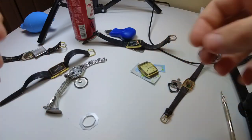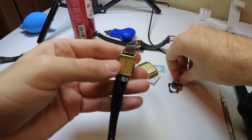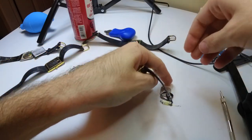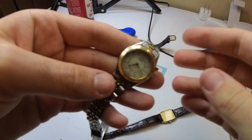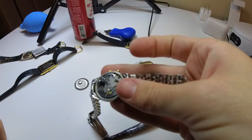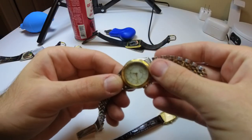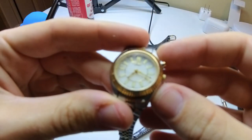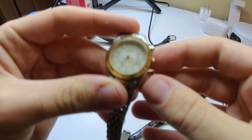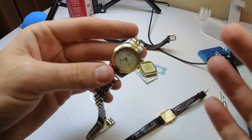This one's a ladies quartz and it has no second hand, so we'll put the battery in, wait a minute, then see if it works. Let's try it — I got a brand new battery. Okay, this one works! The strap needs fixing but that one didn't work before and now it does.